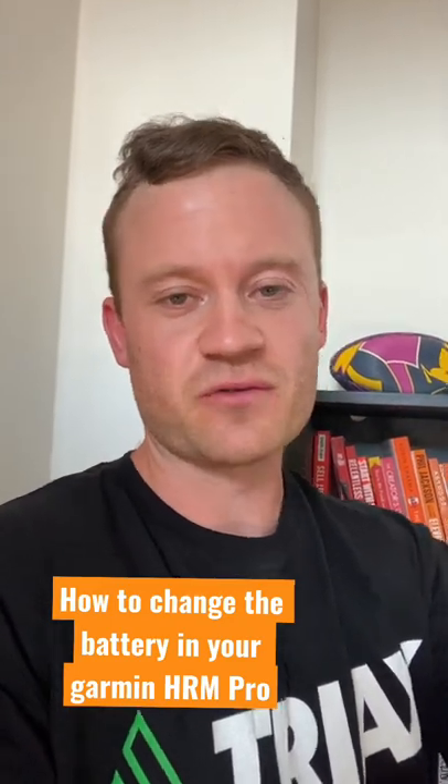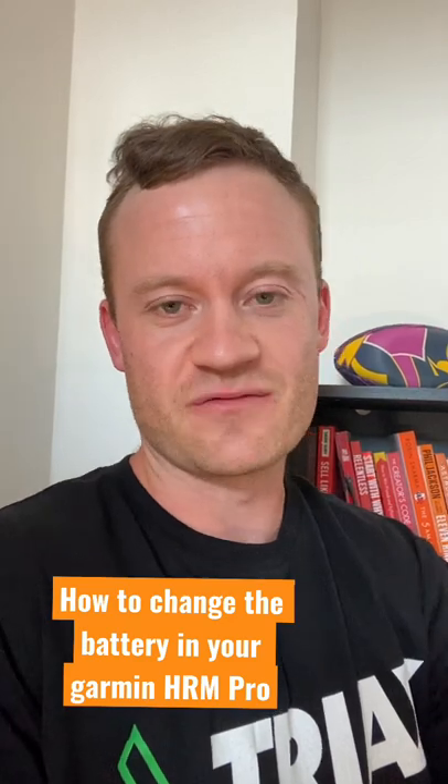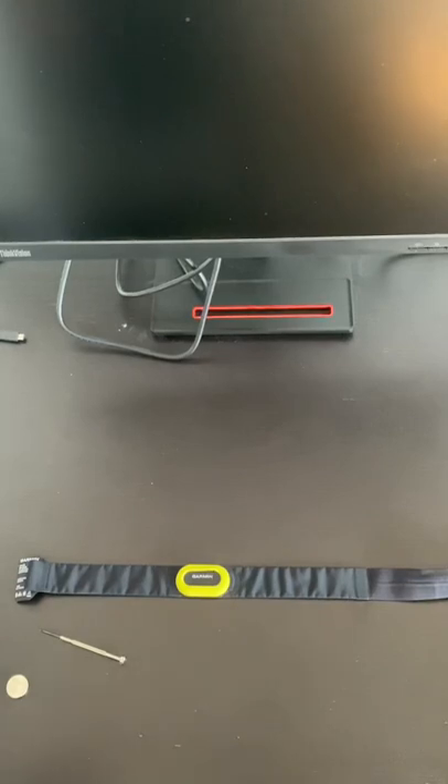You know what's really frustrating — you're halfway through a serious session and the battery in your heart rate monitor dies, and you can't track your progress. But I've got the secret for you: I can show you how to change the battery in your Garmin heart rate monitor.